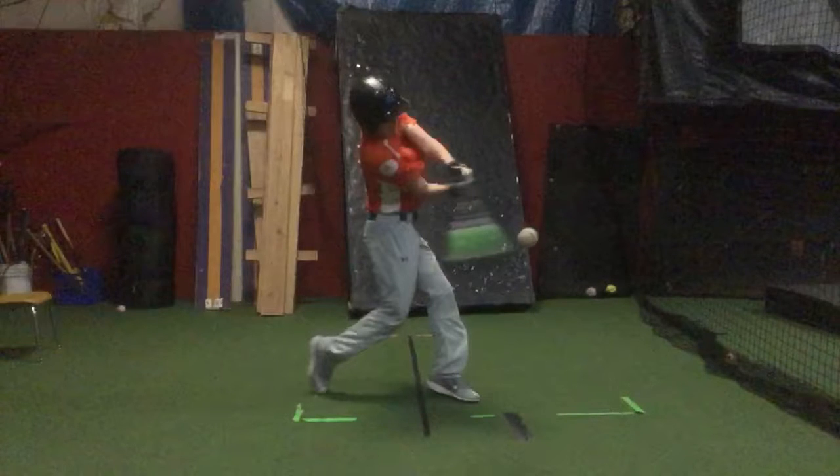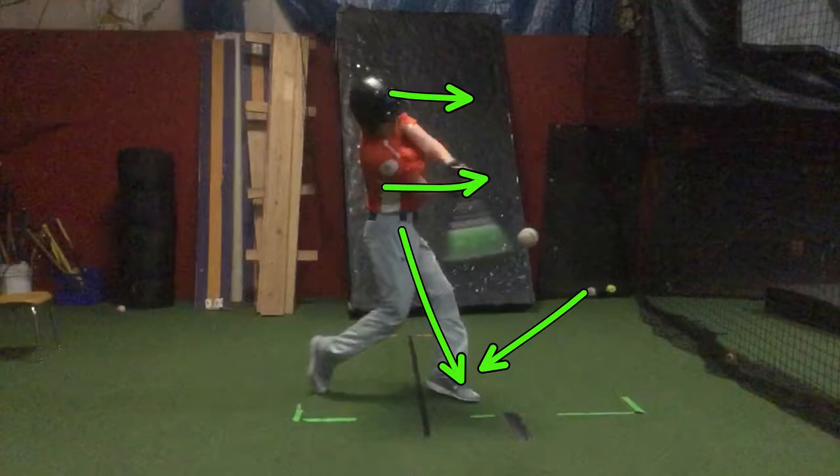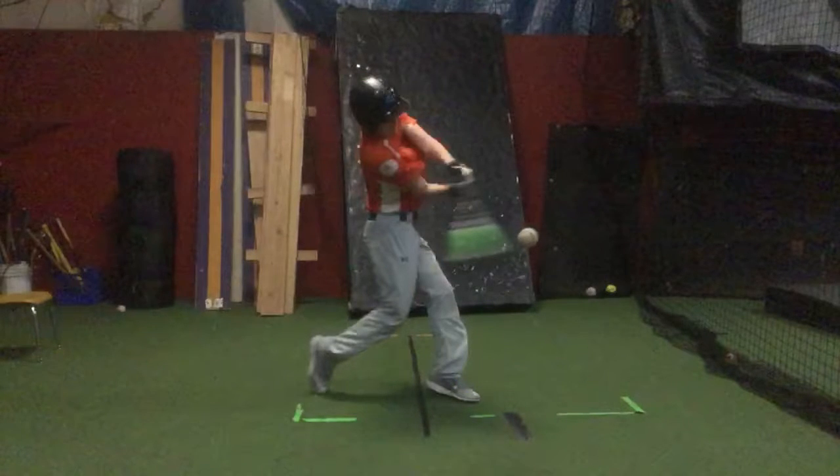Obviously what happens at impact is the most important. So planting this, firming this up, hitting into a stronger front side and not letting things move. We just need to think about rotating around a stable head — you're going to be a lot more consistent. So keep an eye on that.